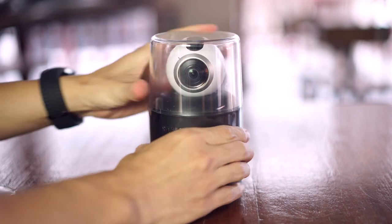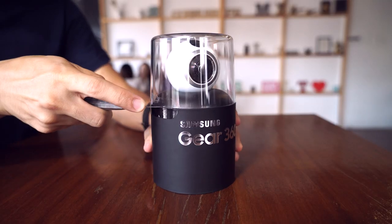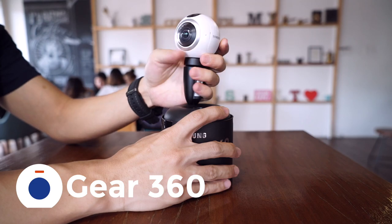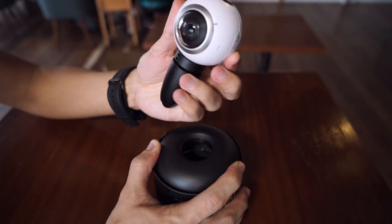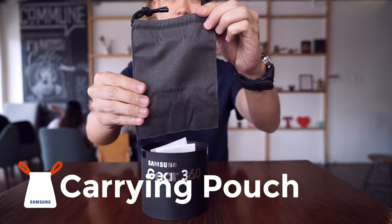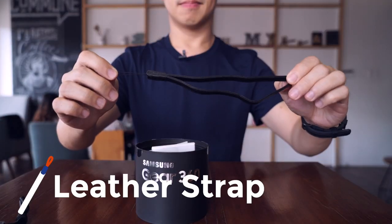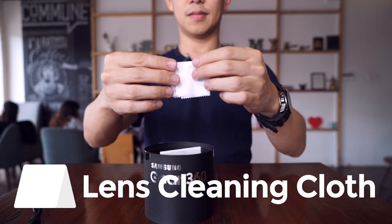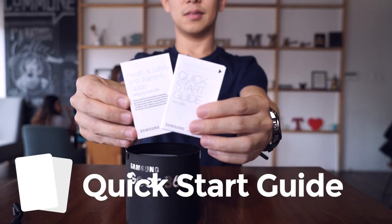Let's open it up. First thing you'll see is the Gear 360 itself. First impressions? It feels sturdier than other 360 cameras we've held. Also inside the package, you'll find a felt carrying pouch, leather strap, USB cable, no charger, lens cleaning cloth, battery, and quick start guides.